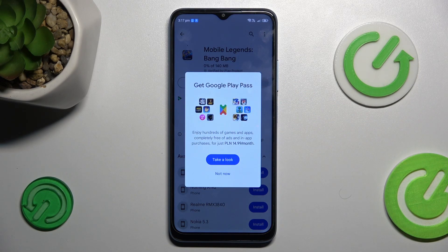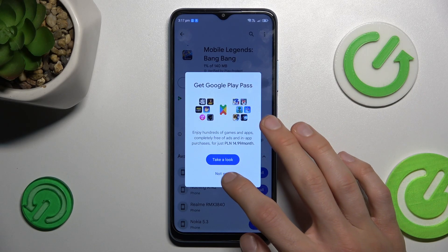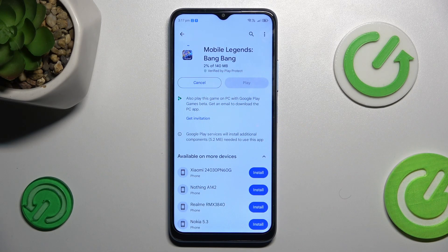If not, you must restart your Google Play Store. Thanks for watching, bye!